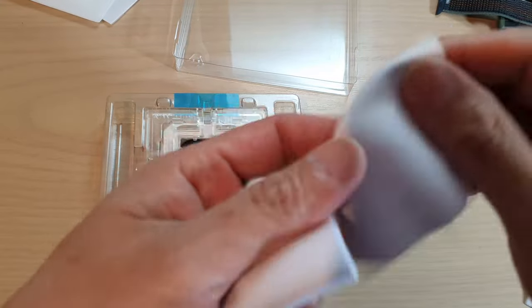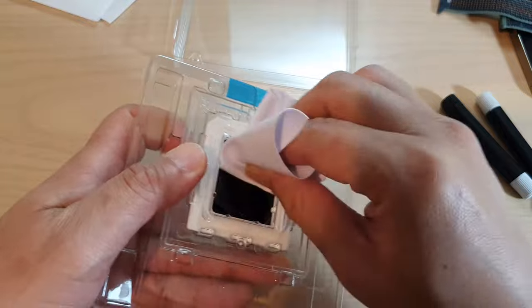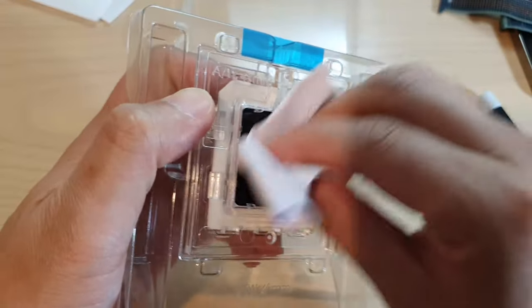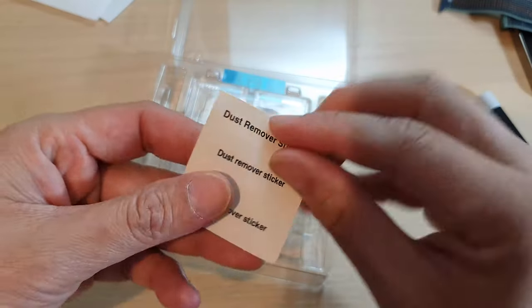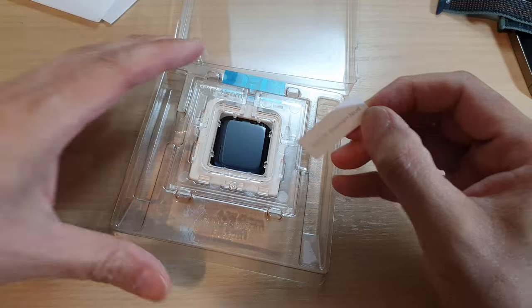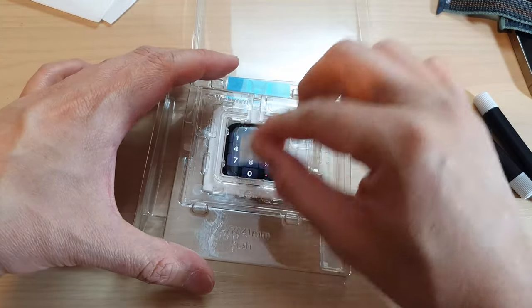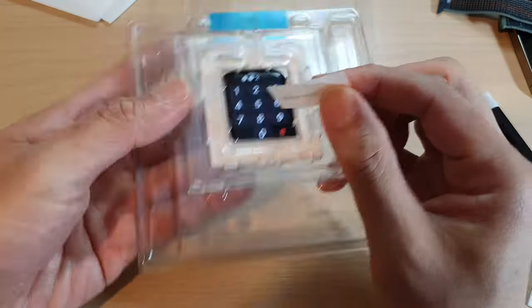Next we're going to use the supplied microfiber cloth to clean the screen — make it very nice and clean. It's a dust remover to remove any dust on the screen. It is best if you switch off your Apple Watch before starting.